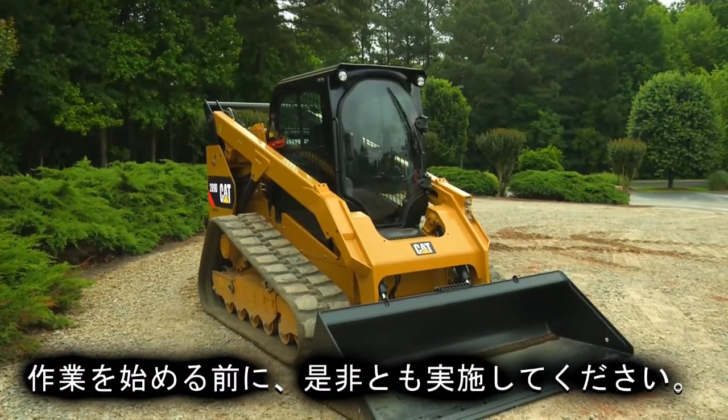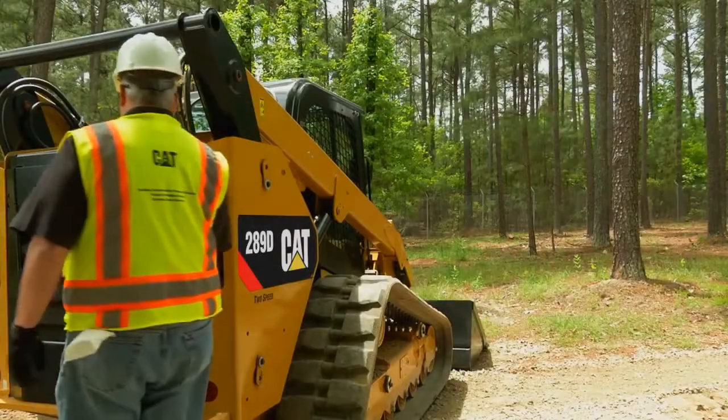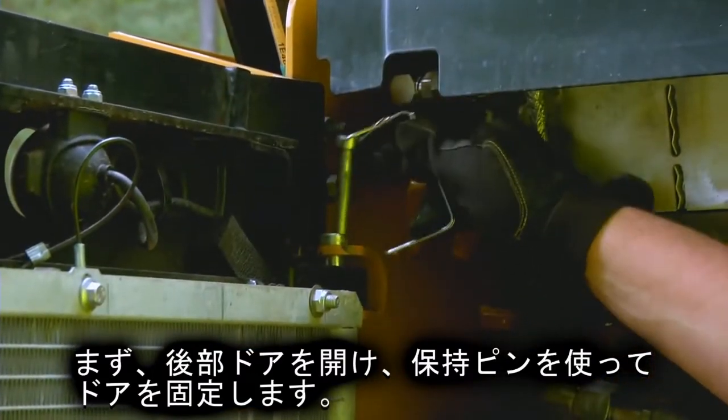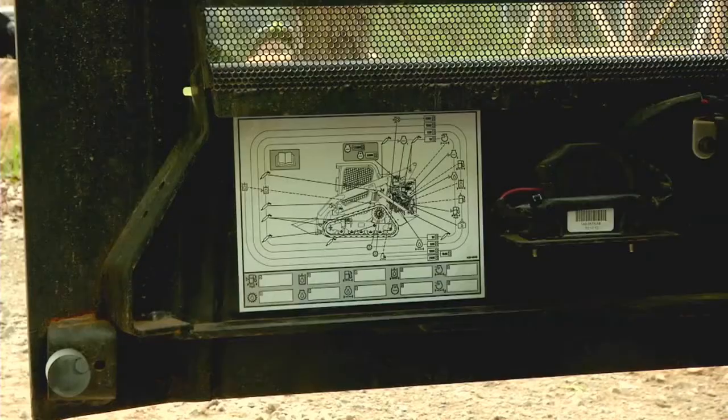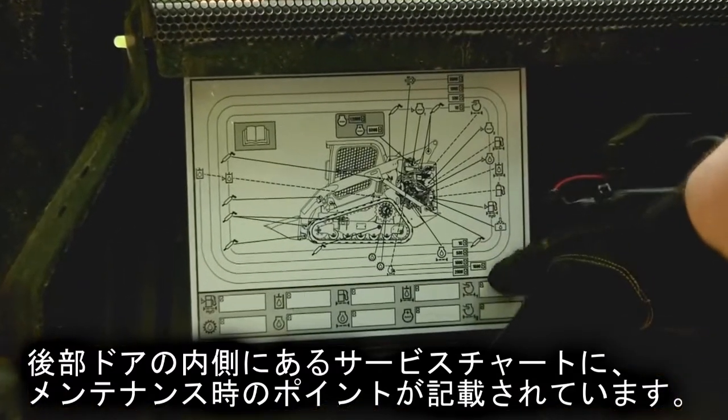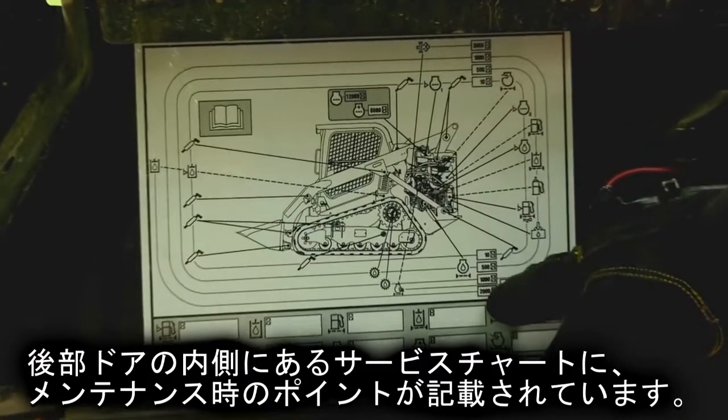To start, open the rear door and lock the door open with the retaining pin. The service chart inside the rear door provides information on scheduled service intervals and maintenance points.